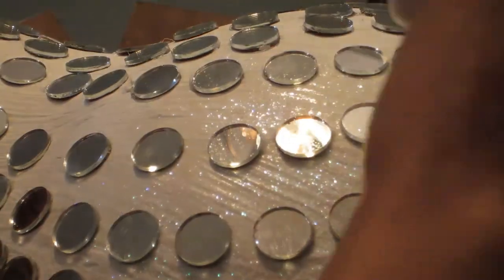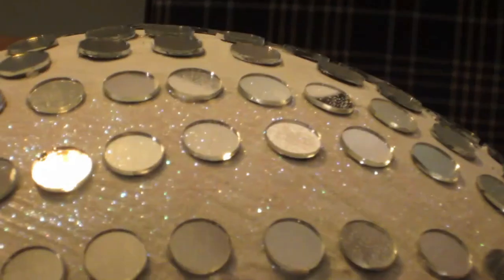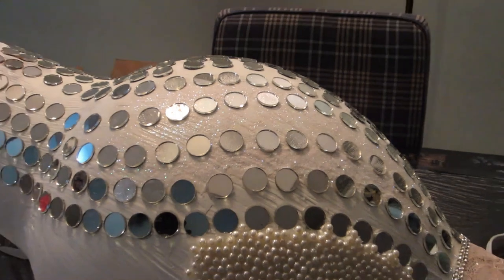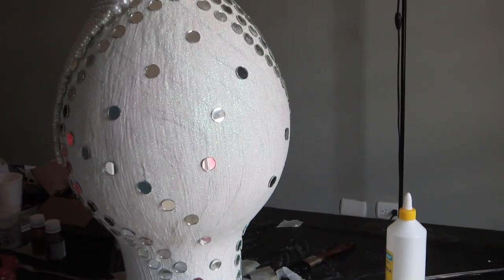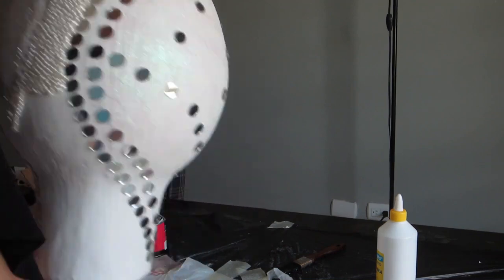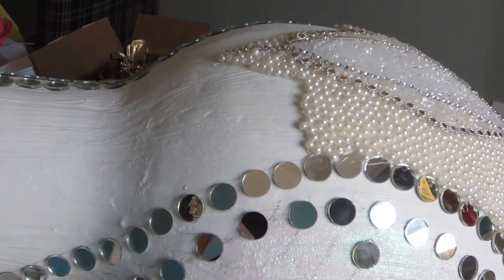I wanted my vase to have a white background but nice and shiny — not plain and boring. So I brushed some regular school glue in between the mirrors and sprinkled iridescent white glitter all over to give it a very nice shiny look. I let it dry overnight, and the next morning the vase looked really beautiful.